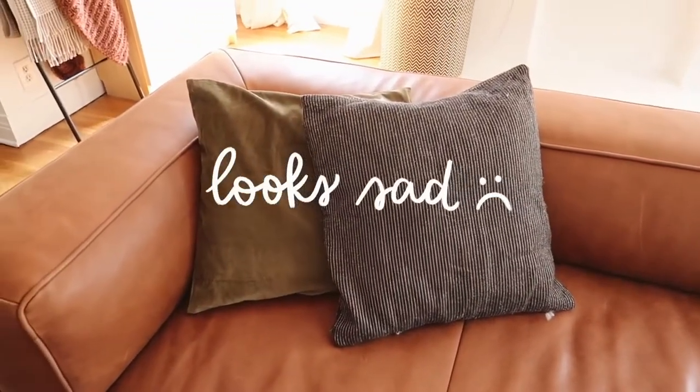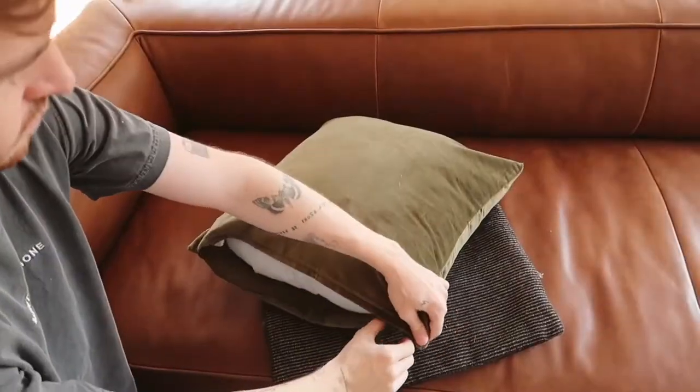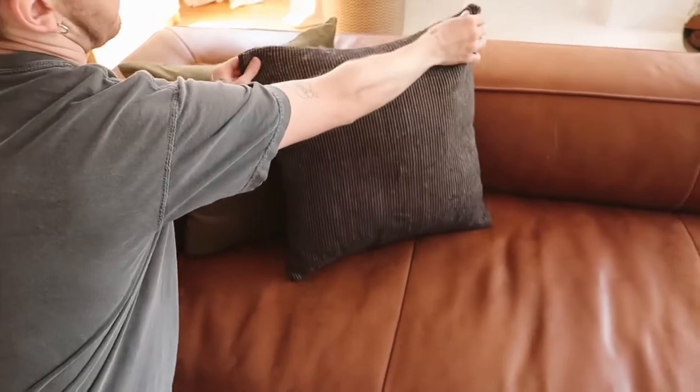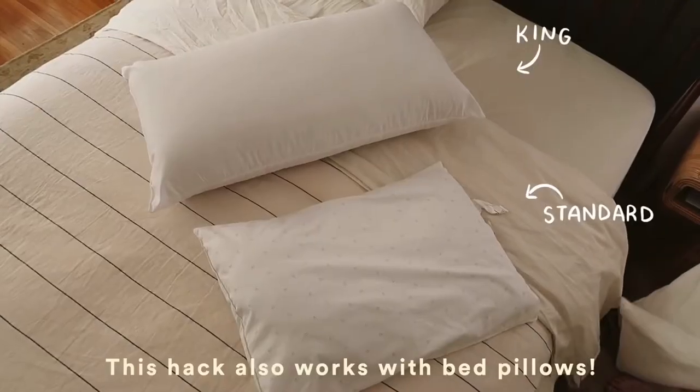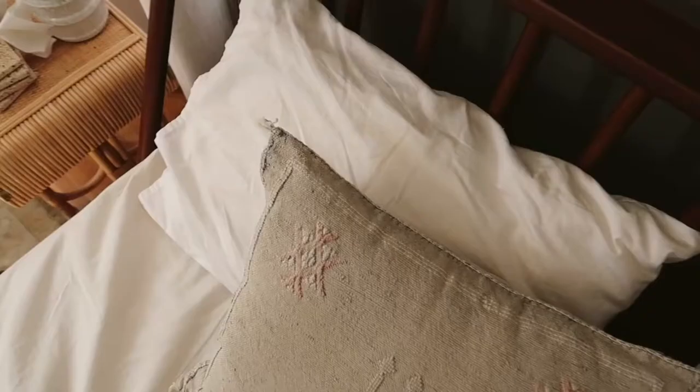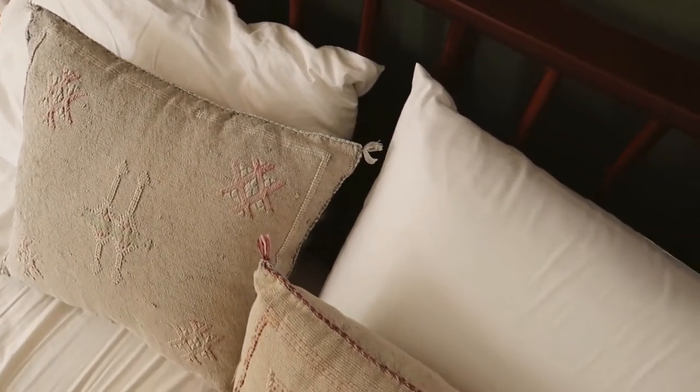Hack number three is one I actually learned when I was working at West Elm — it was really my first look into interior design, and where I started picking up on designer tricks. One of the tricks I picked up was to purchase pillow inserts that are a little bit larger than the pillow cover. So if you have an 18x18 pillow cover, they actually recommended you purchase a 20x20 insert — that's going to make your pillow look more overstuffed, which results in a more luxurious-looking throw pillow. Just size up a little bit on your insert and it'll look nicer and not flat.